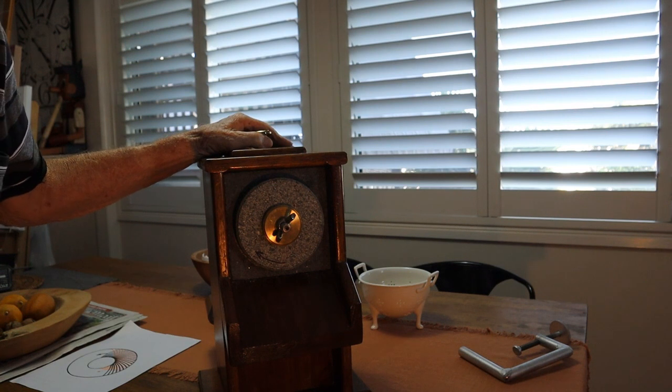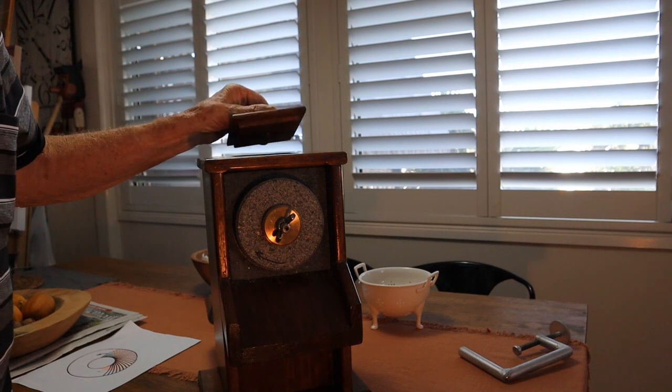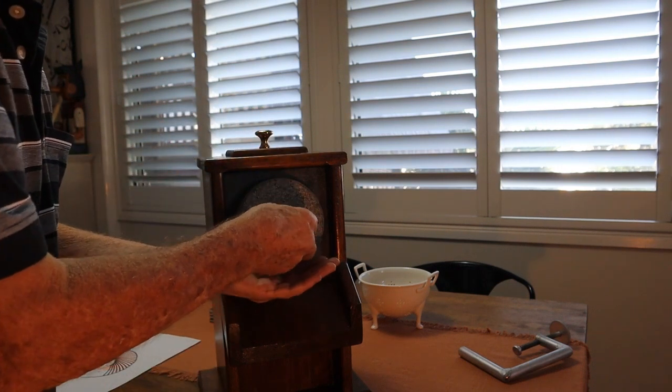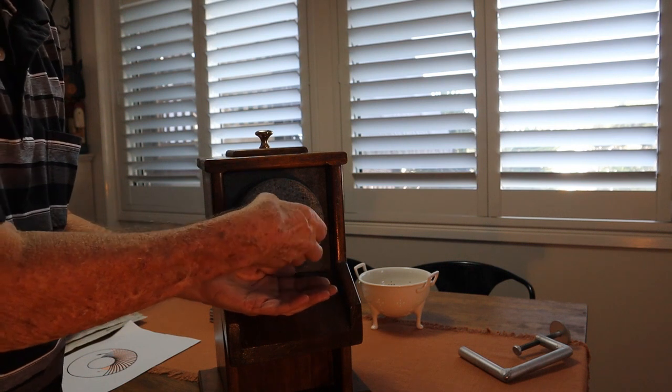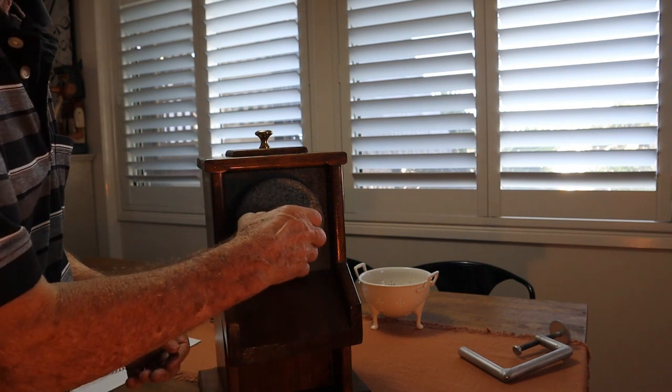So this is just a wooden box. This is the filler here — this is where you put your wheat. This is how you adjust it. You can have it rough or fine, whatever you want.